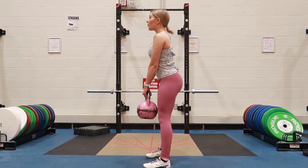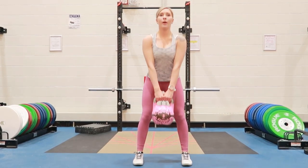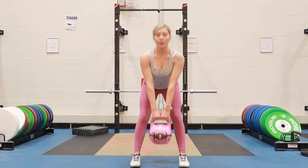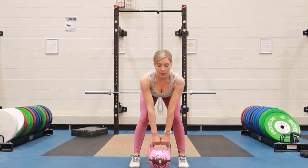Squeezing your glutes and your quads at the top and exhaling, keeping a neutral and strong core throughout this movement. Coming back down to the starting position and repeating.